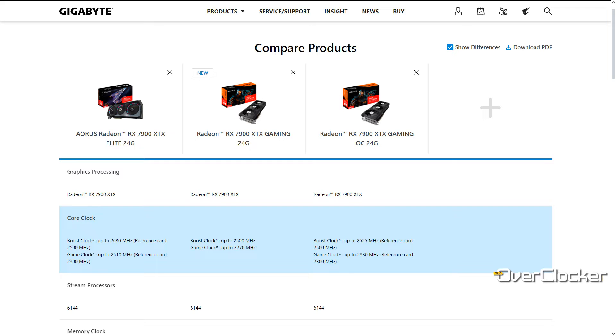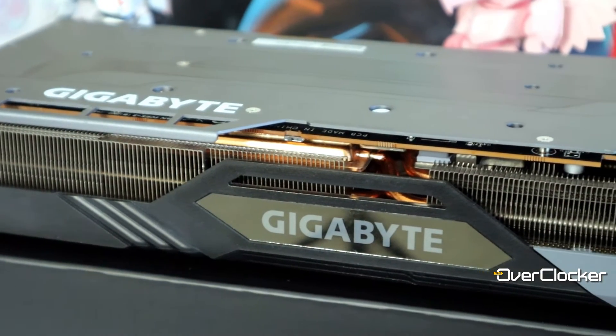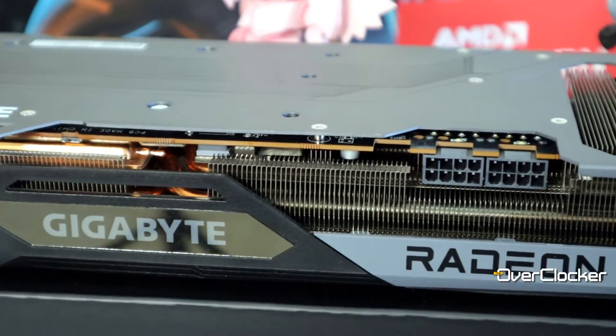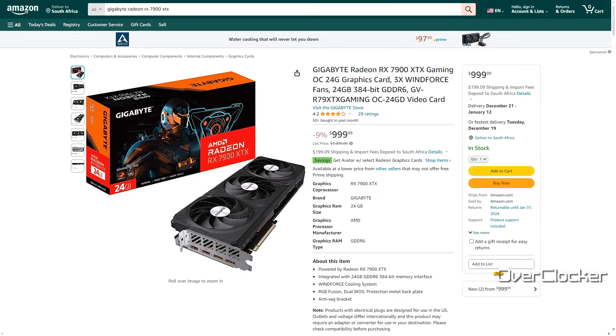This is one of three 7900 XTX models from Gigabyte. The most premium one is the Aorus Elite, which is clocked substantially higher than this model. There's also the vanilla version, which is the same card but clocked 25 megahertz less. The Gaming OC should be capable of reaching the Elite's clock frequencies — the only difference is you'd be doing a manual OC instead of an automatic one. Pricing-wise, this card currently sells for 27,000 Rand at Progenix and $999 USD on Amazon.